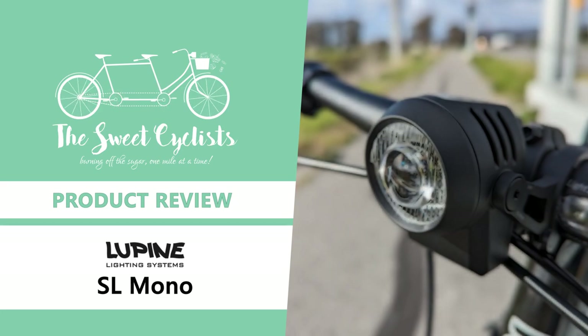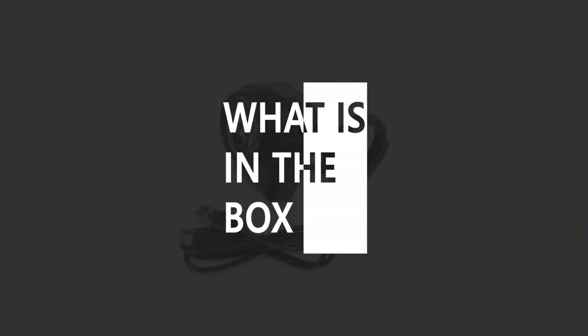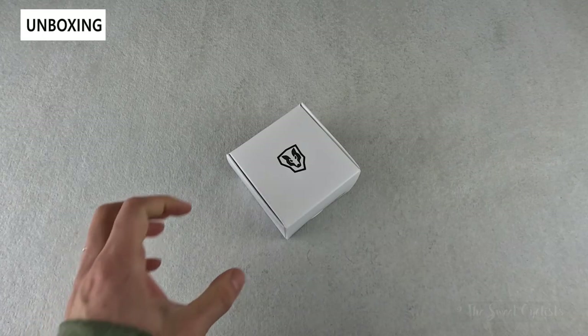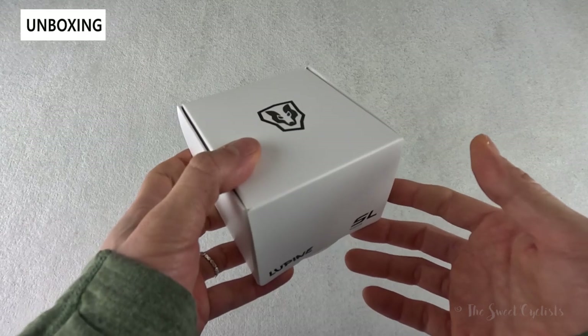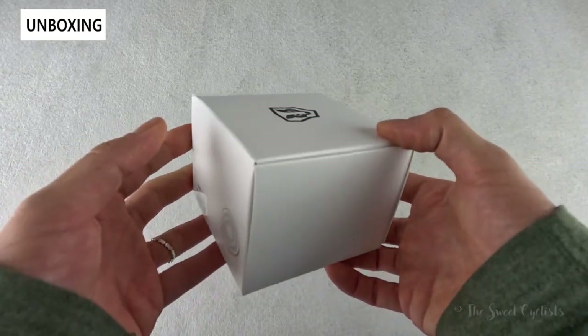Thanks for tuning in today — we're going to be reviewing the Lupine SL Mono STVZO bike headlight. The Lupine SL Mono is the brand's first headlight with an integrated battery and STVZO approval, giving you the best of both worlds. You get a crisp beam cutoff with a simple all-in-one design for quick installation and removal.